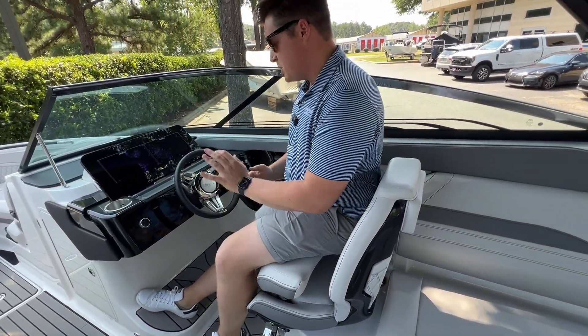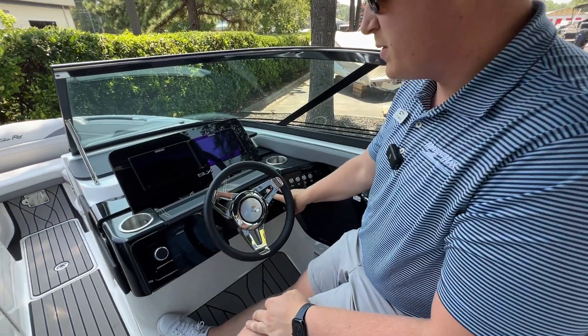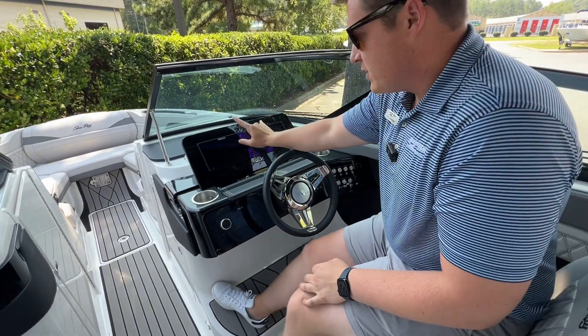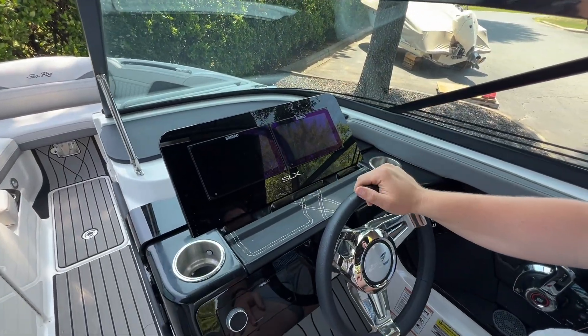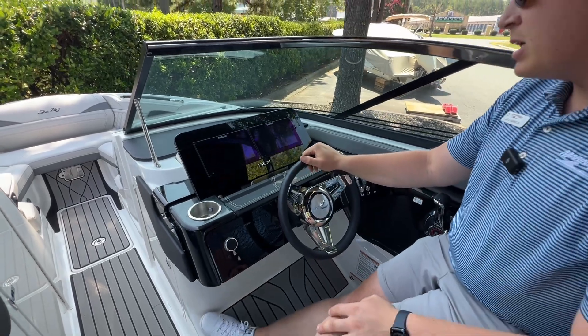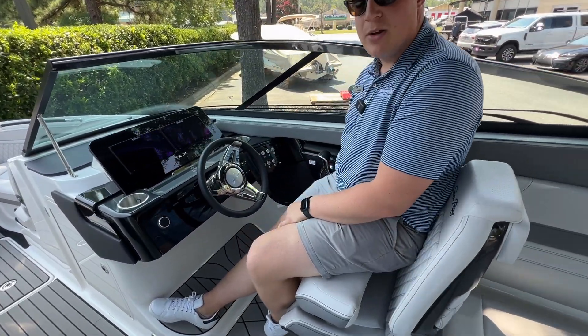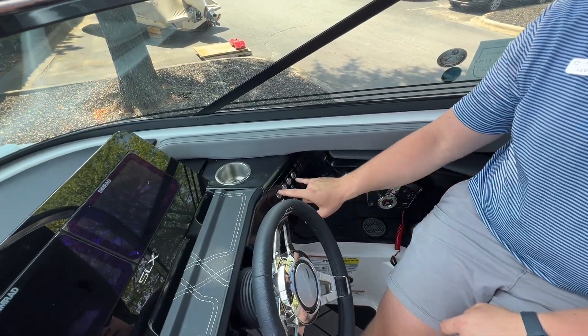Up here at the helm station we do have our audio controls as well as controls for our Lenko trim tabs, which we've optioned on this boat. This boat has all of the technology options, so we're going to have the dual Simrad screens, all of the lighting, and every technology option — it's really well equipped. There's also a wireless phone charger down here under the digital throttle, along with accent lighting and some manual controls.